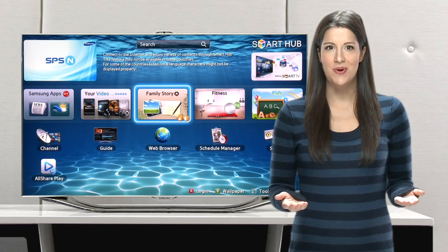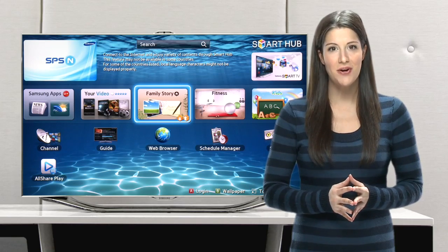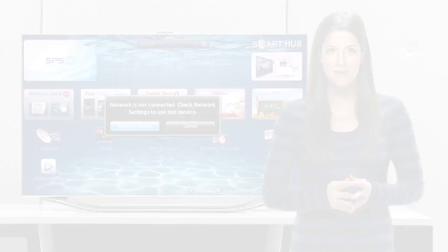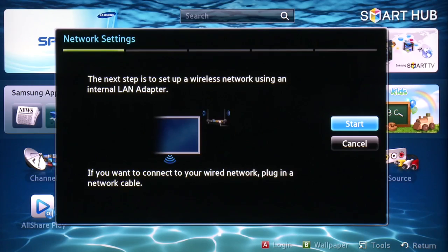With your 2012 Samsung Smart TV powered on, grab your television's remote and press the convenient Smart Hub button. Once the screen loads, you will be informed that you must be connected to the Internet in order to use Smart Hub's fantastic services. To do this, simply highlight and select Network Settings from the on-screen prompt. You'll be brought to your Network Settings screen.